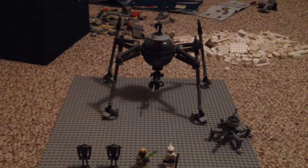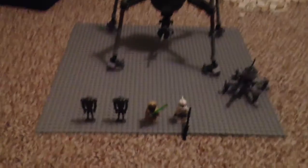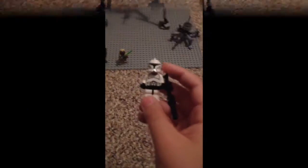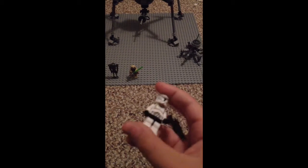Here's a better close-up view right here of the set. So let's start out with reviewing the minifigures. The first minifigure we have here is the Clone Trooper. This is the normal Phase 1 Clone Trooper.